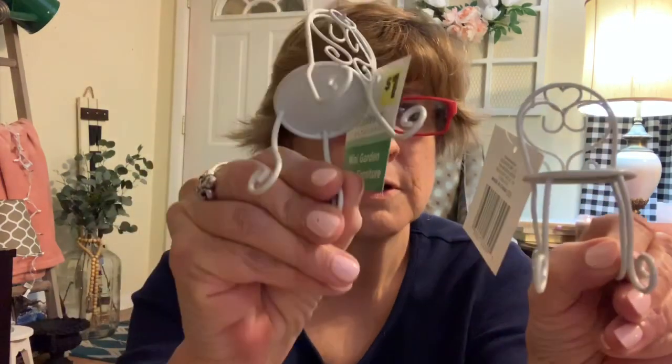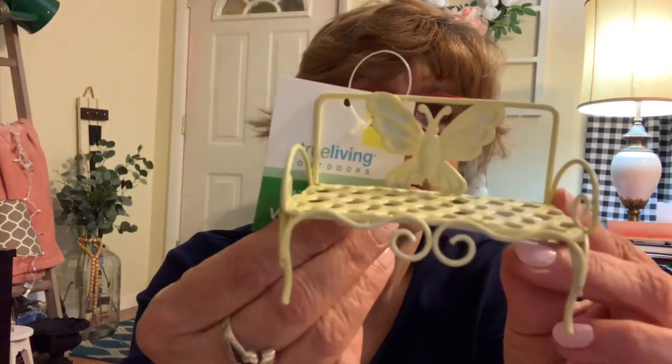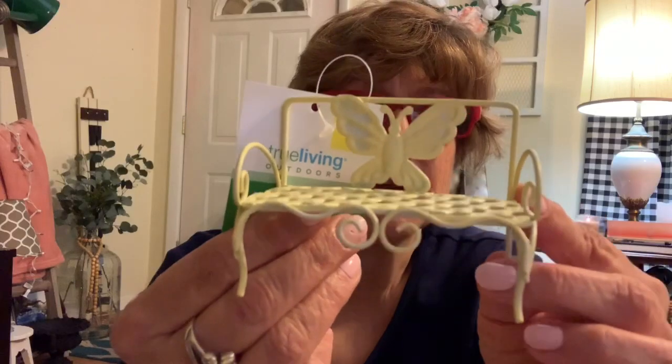I grabbed two little chairs like this, which I thought were really cute. I wish they'd had a table — that would have been super cute — but now we have the chairs. And then I grabbed this bench that has a little butterfly on it, and I thought that would be cute.